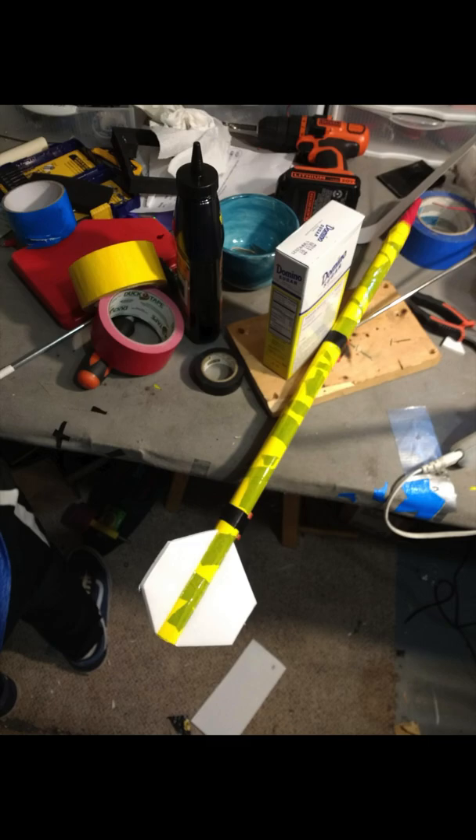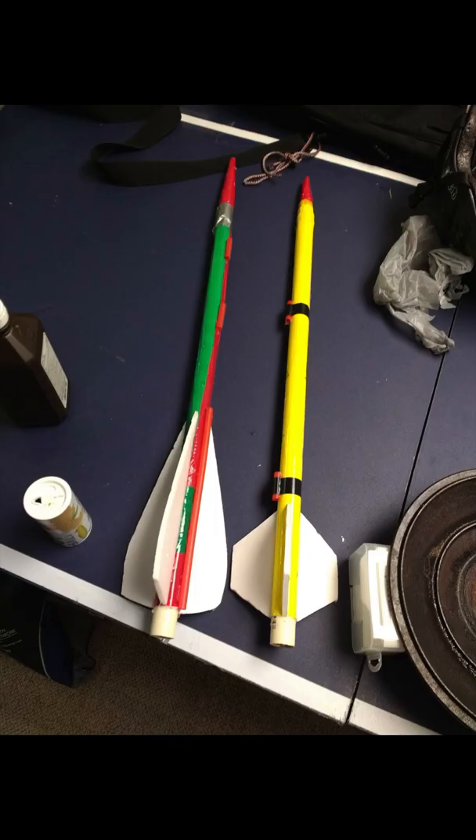For the first two launches we tried using a more traditional rocket design. However, these designs were too short and didn't fly very well.